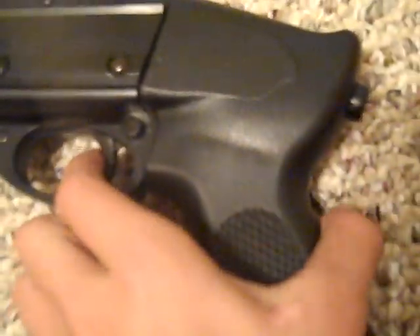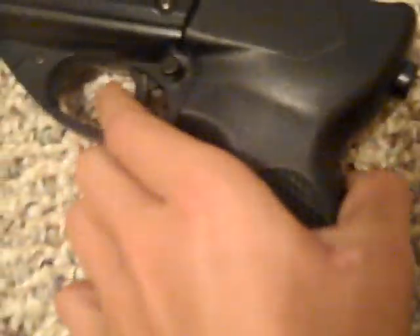It has a 180-round clip. The safety is right there — that is safety, and then you go like that and that's off safety. It also has a rail.